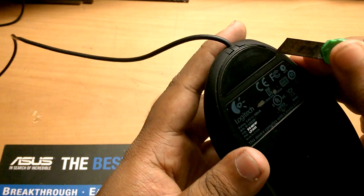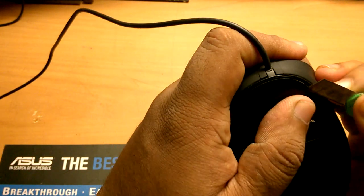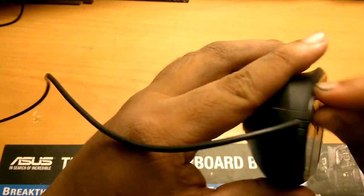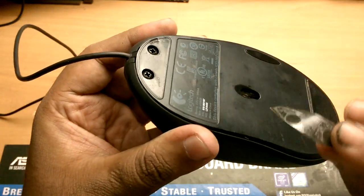First of all, we'll need to remove the mouse feet or mouse glides. Most of the time, all of the screws are underneath the glides, so we have to make sure that we can reuse them — let's not cut them or tear them into pieces.